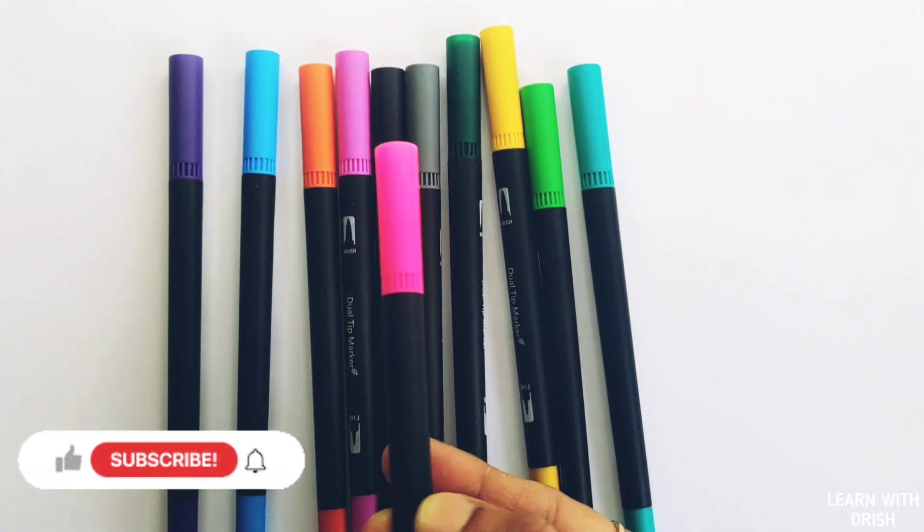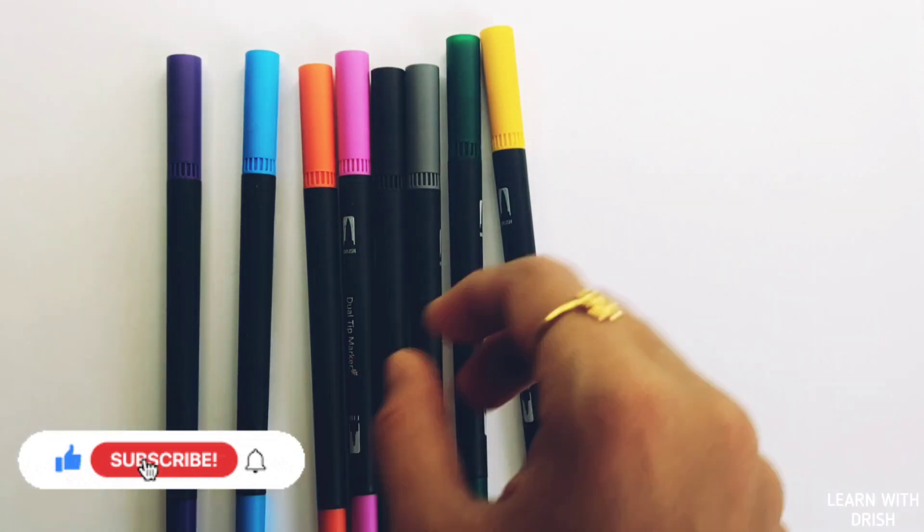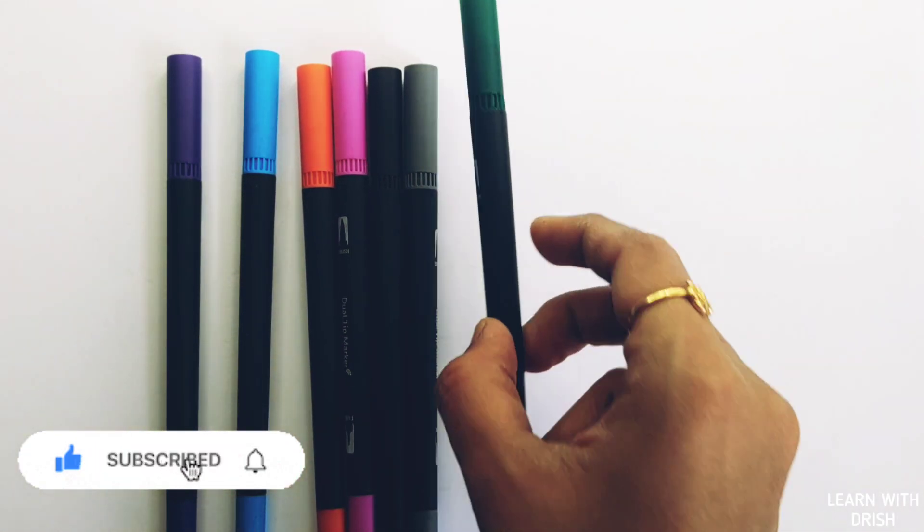Red color. Pink color. Pico green color. Green color. Yellow color. Dark green color.